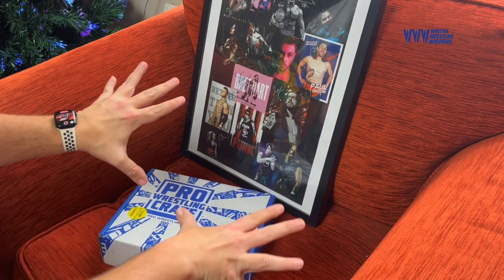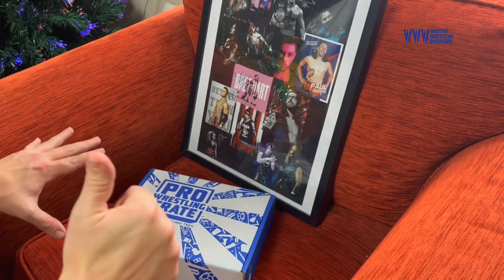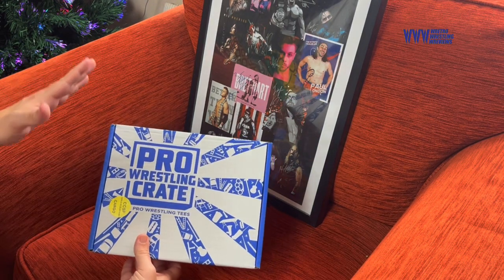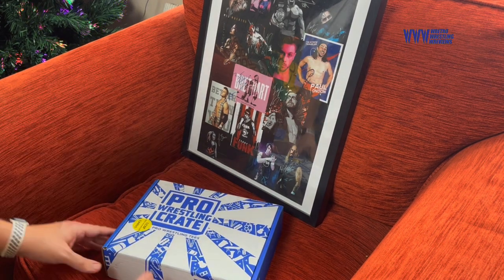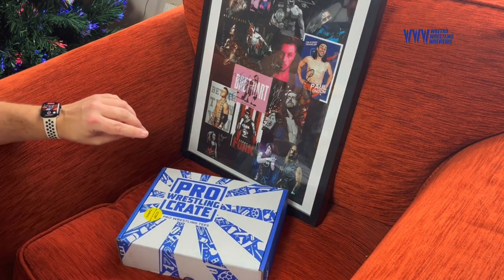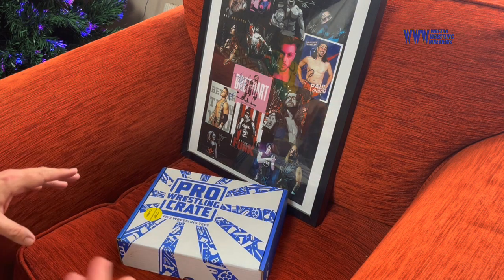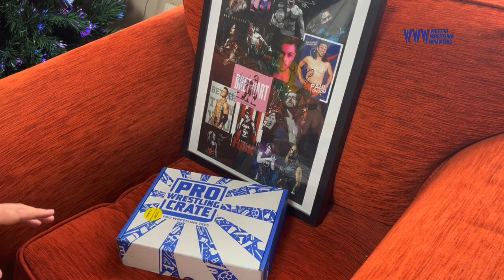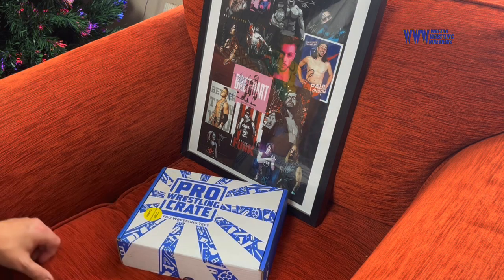Hello and welcome wrestling fans. This is a WrestleCrate, or Pro WrestleCrate, unboxing from Pro Wrestling Tees — the American seller of wrestling merchandise that you've probably heard a lot about on American TV, based in Chicago, with Dan Housen going there and all that kind of stuff.